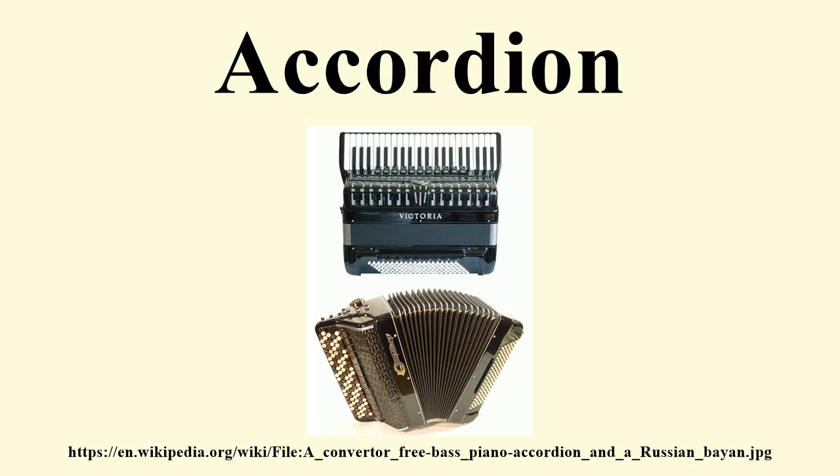Other accordions, such as the diatonic button accordion, have only a single shoulder strap and a right-hand thumb strap. All accordions have a leather strap on the left-hand manual to keep the player's hand in position while drawing the bellows. There are also straps above and below the bellows to keep it securely closed when the instrument is not playing.